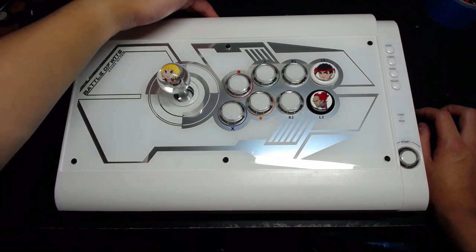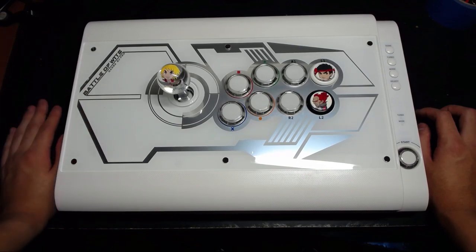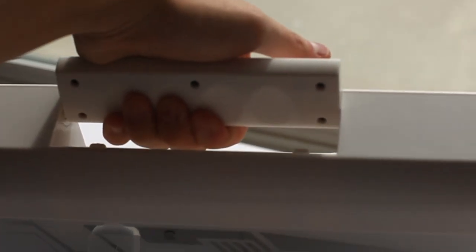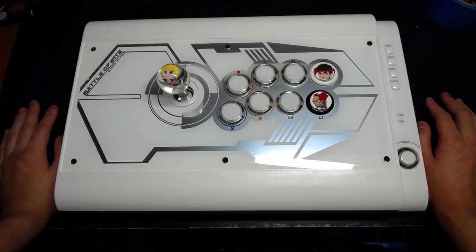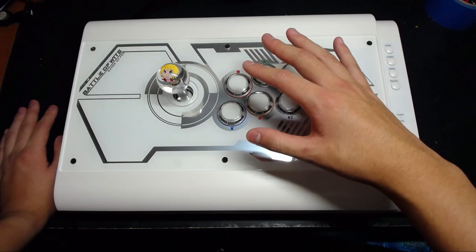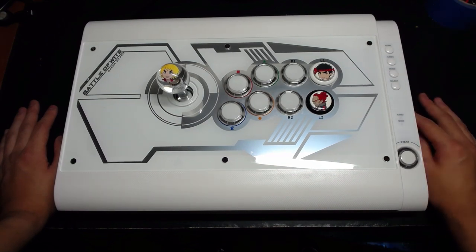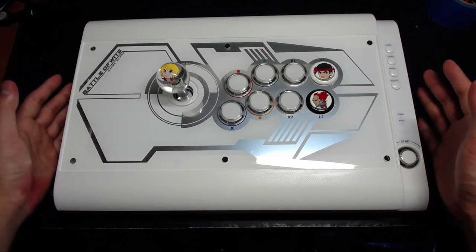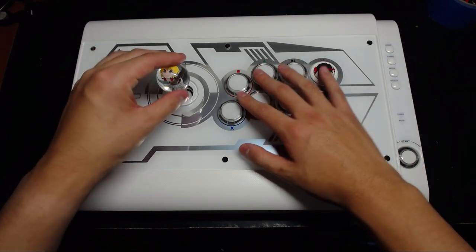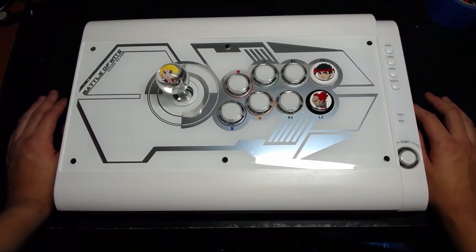It has a magnetic cord compartment on the side and a well-designed carry handle on top — very handy for making a quick exit after a win. A word of warning: this is a very expensive stick, so don't buy it if you're going to quit fighting games in a month. This is the kind of stick you buy when you know exactly what you want. Excellent build quality, excellent lever, excellent buttons, very good functionality — 10 out of 10, would buy again.